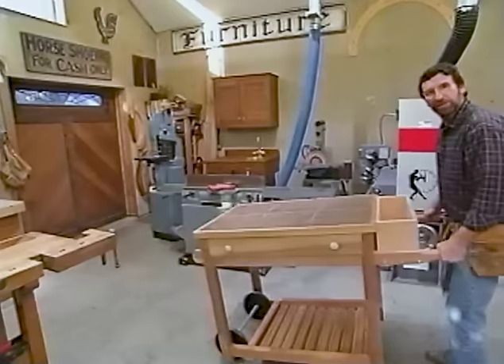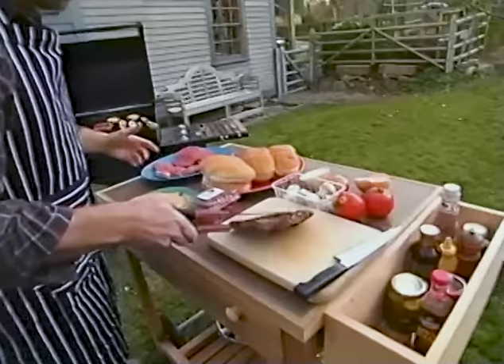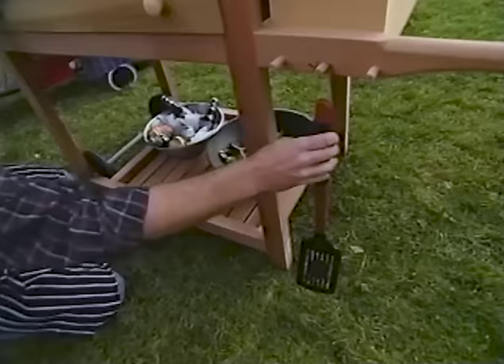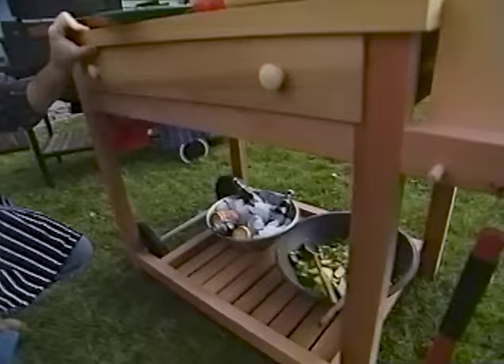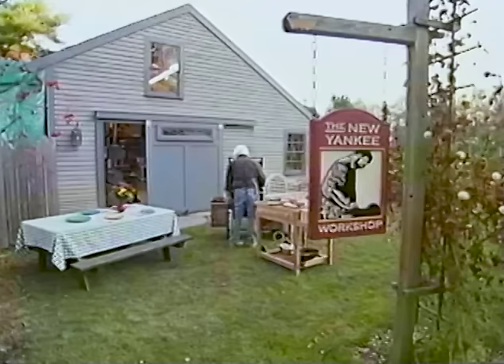Of course, we're never going to know how well it works until we light up the grill. The steak is perfect, and look at this — plenty of room for all the food we're prepping today. Down below, the shelf is coming in real handy — plenty of room for a nice big salad and cold drinks. The hooks are working well for the utensils. This is a really nice project. I hope that you'll take some time and build one of these in your own home workshop. Until next time, I'm Norm Abram for the New Yankee Workshop. Come and get it!